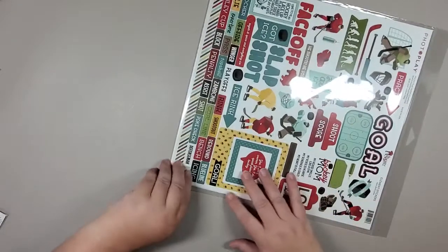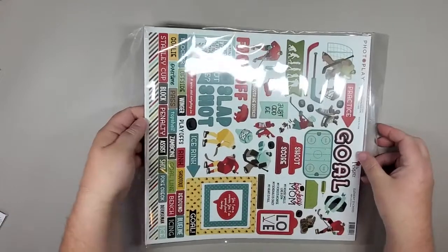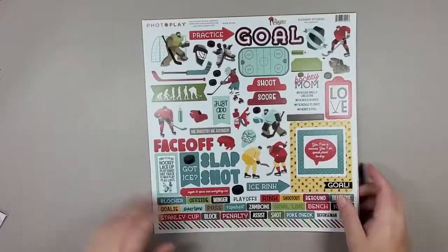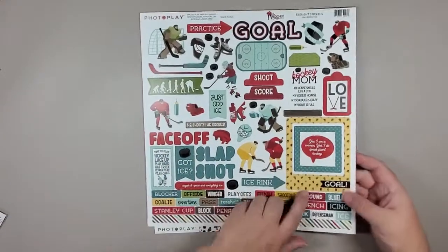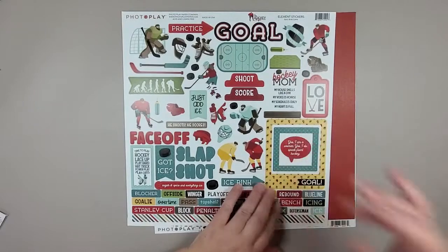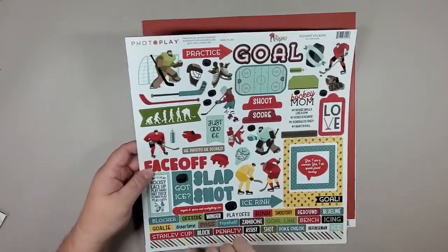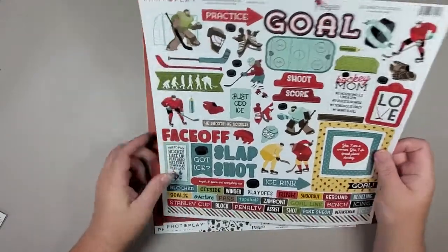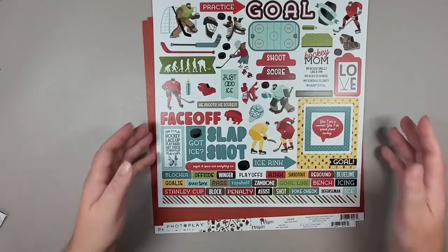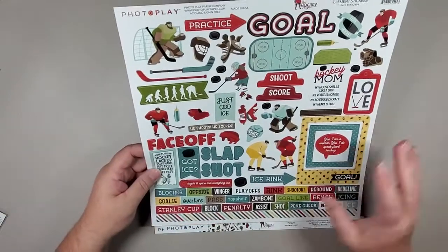I haven't even opened my pack yet, so this is all pretty exciting. As you can see in the back, you've got your sticker sheet, which has lots of different things. This one is actually like a Polaroid — it's a frame you can put a little picture in. You've got little hockey players or big hockey players, and there are lots of wonderful things here. The bottom is a bit of a border, so you can always cut that up and use it as you'd like, whether it's on a scrapbook page, card, album, or folio.